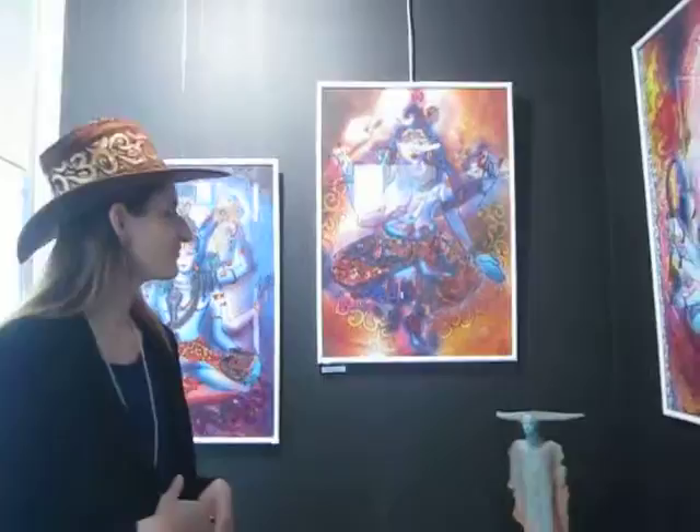You can see the axe here as a weapon. In the mythology, weapons have a symbolism behind them. It's always to cut the negativity of our thinking, of our emotions, and the negativity of our karma and our actions.